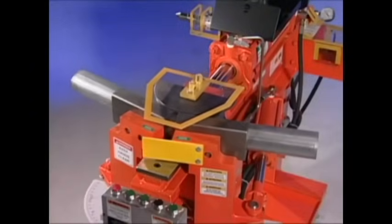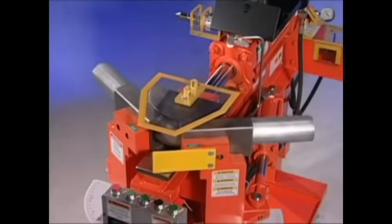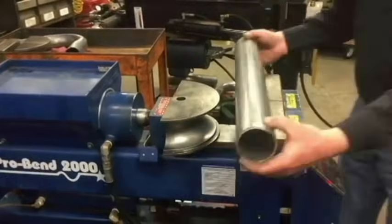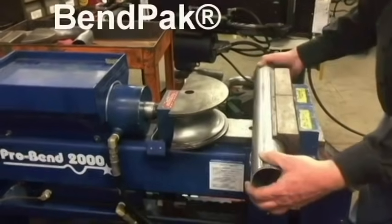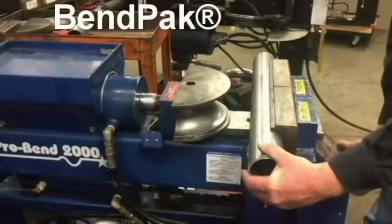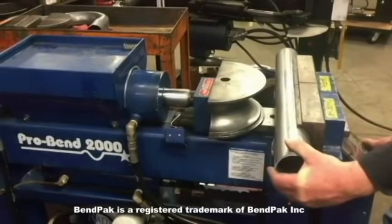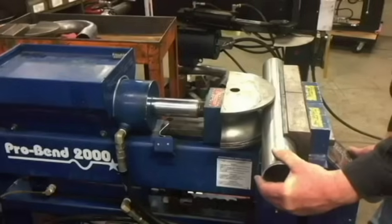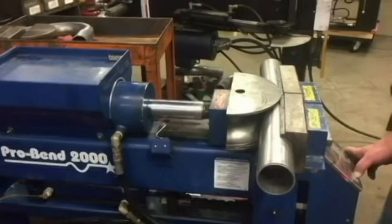Over the years, Hooth Bend Pearson International has become known as the highest quality in compression ram style pipe and tube fabrication. It may surprise you to hear that we have been asked by owners of BendPak pipe benders to help them with their tooling. They told us they needed great performing tooling that works on their BendPak machine and they need it right away.